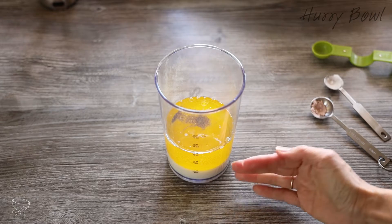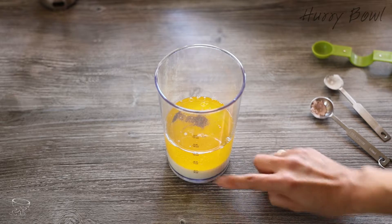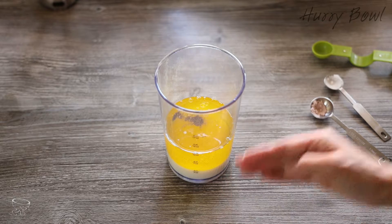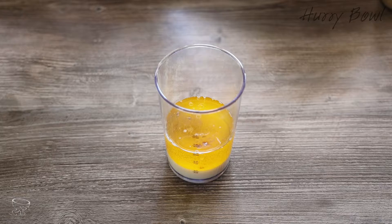I'd like to explain: this soy milk and canola oil — both liquids have to be at the same temperature, exactly room temperature, so that they incorporate together into a nice creamy emulsion. So I'm just blending them.